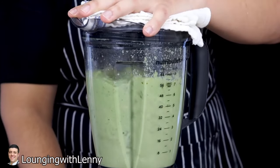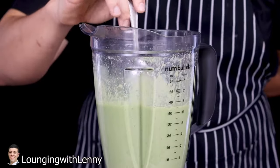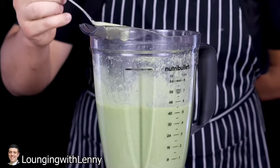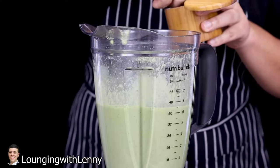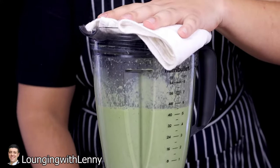Blend it. Give it a try. Add some more salt if needed, then blend it a little more.